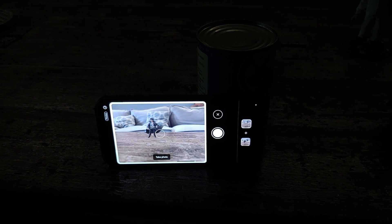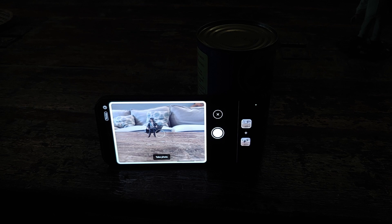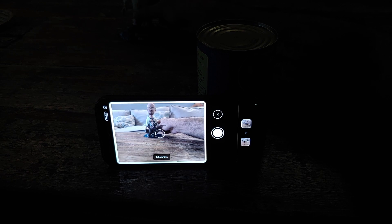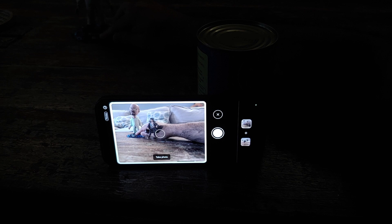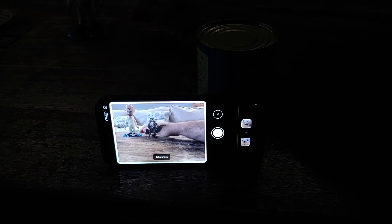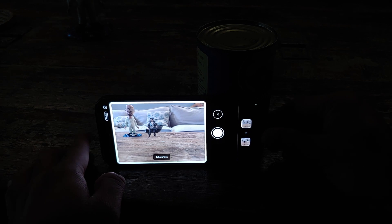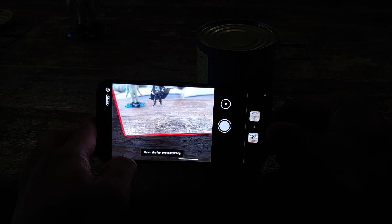Next up, you can leave and your friend can come over and take over the picture-taking responsibility. As soon as you leave, the viewfinder is going to show an overlay of the first image we have taken onto the current scene. If the other person moves the frame around too much, the white frame is going to turn red and it is also going to give a message which says 'match first photo framing.'